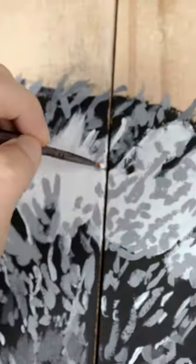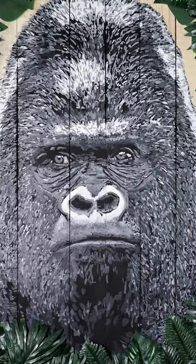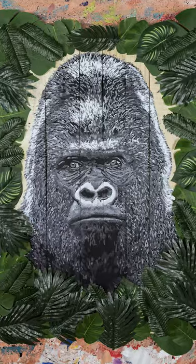And it did get better — I really like it. Final details, eyes, a little bit of extra pizzazz, and what we have here is a gorilla sitting in a jungle.